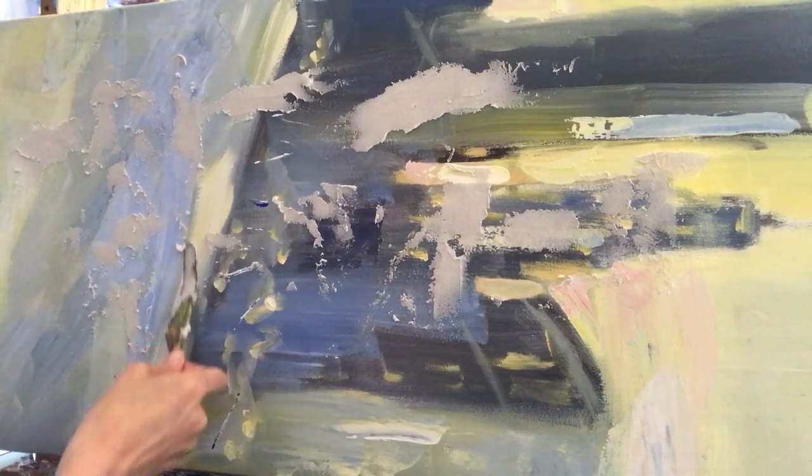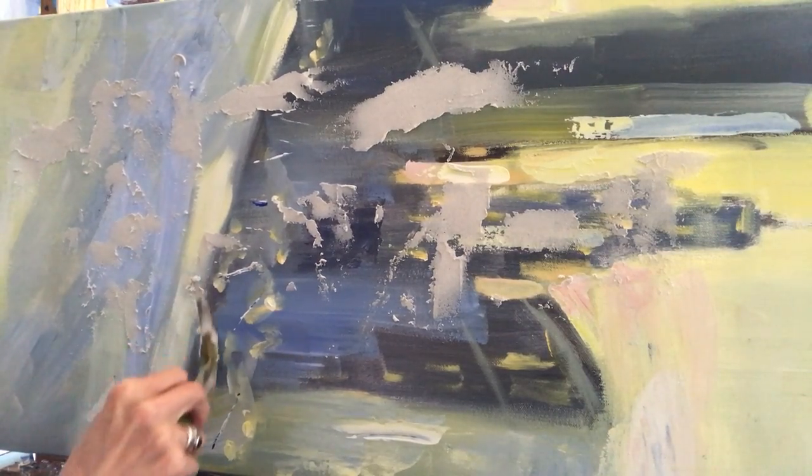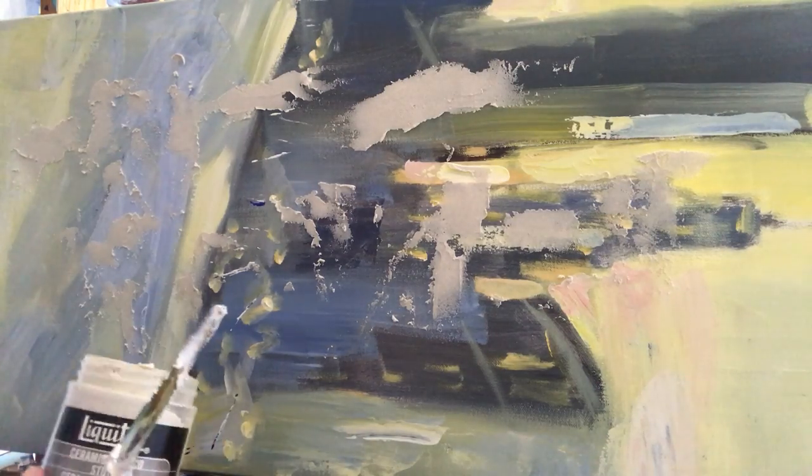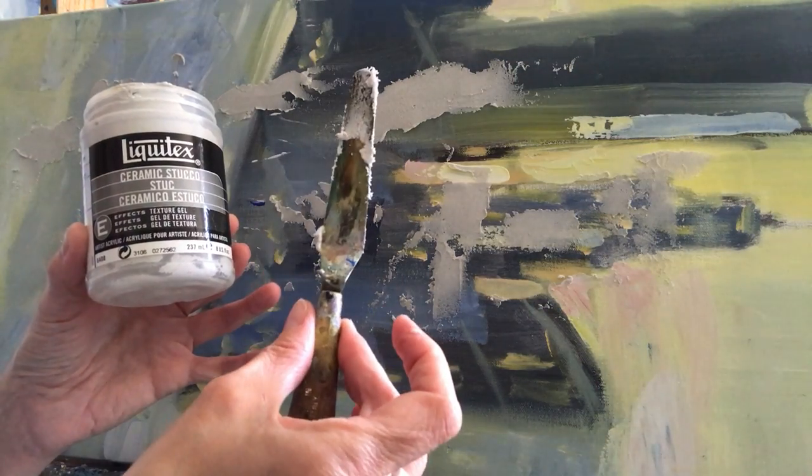So now you know one of the secrets of how I create texture in my work. Remember: it's ceramic stucco and a palette knife.